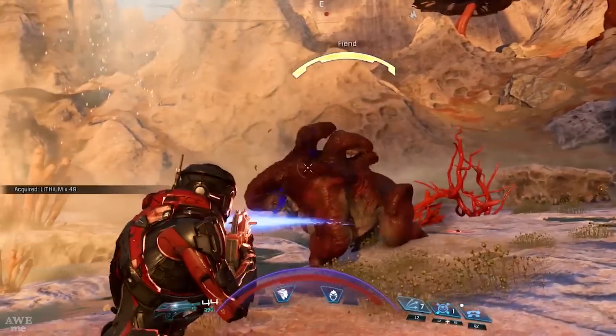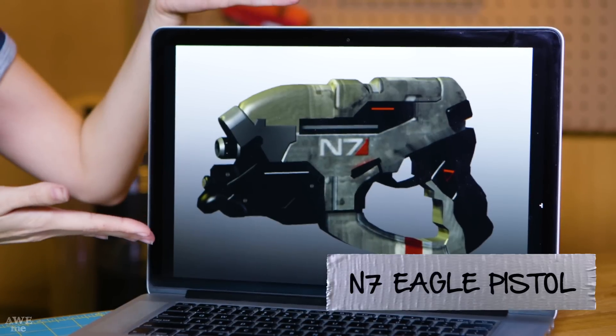Today I'll be making a prop from Mass Effect. There are a lot of weapons to choose from, but I wanted something kind of small and compact, so I went with the N7 Eagle Pistol.